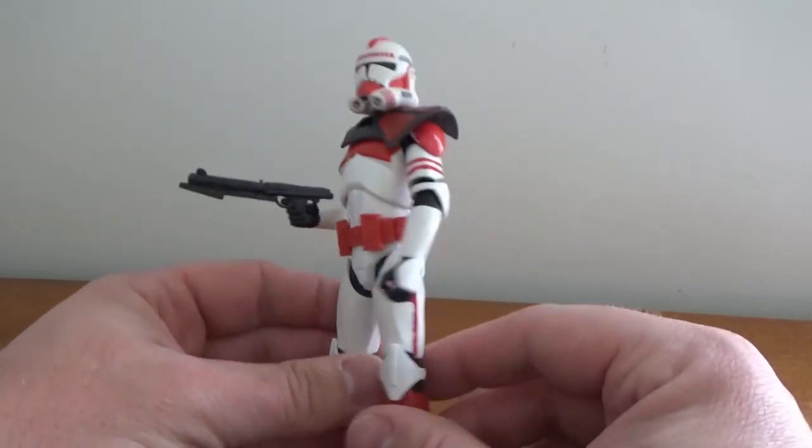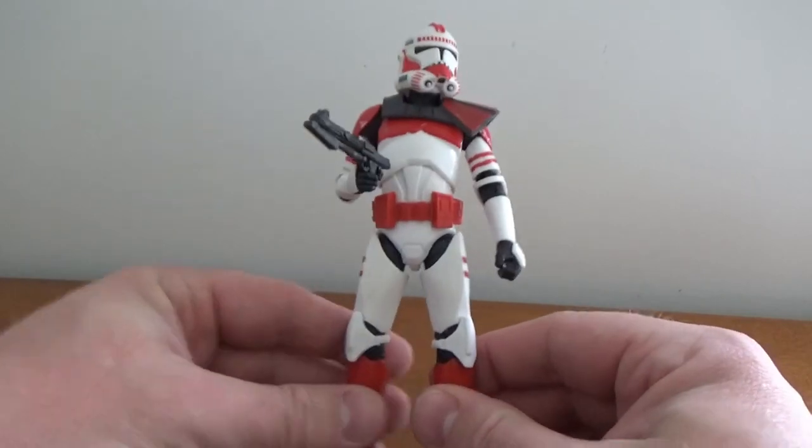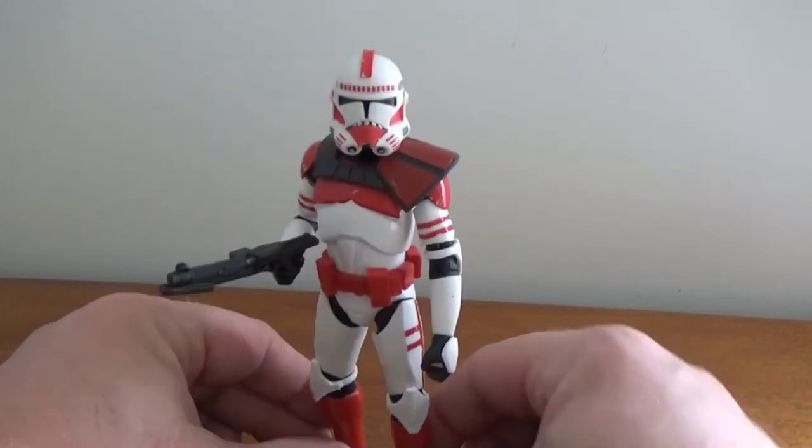Good articulation all around. Like I said, pinless tech — no pins in the knees, shoulders, or elbows — so it's a pretty smooth looking figure.